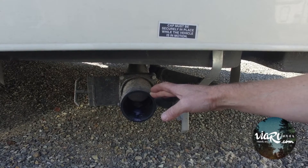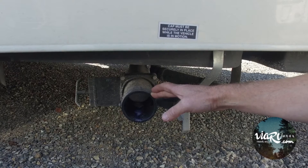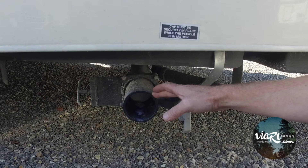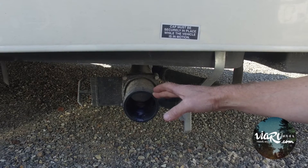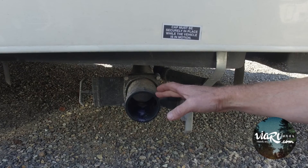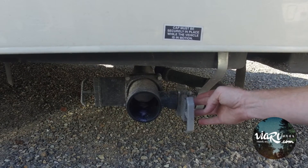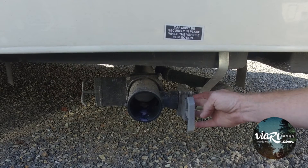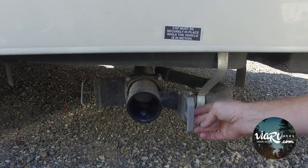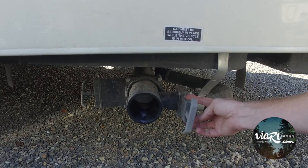Another thing is that with some of the new manufacturers, when they're manufacturing their RV, there can be a piece of plastic left inside. If that's the case, you're going to want to bring it into the shop and we'll take a look at it. Another case is that your blade has come discharged from your handle, where you would actually have to replace your dump blade.